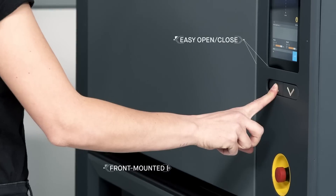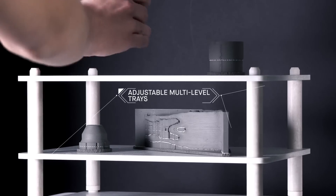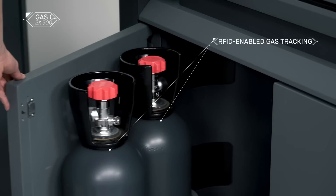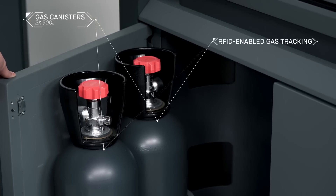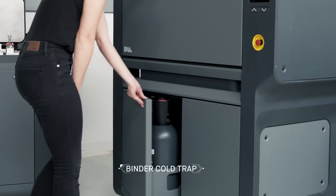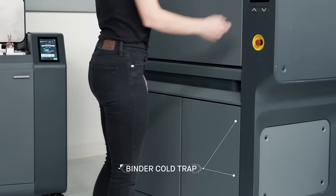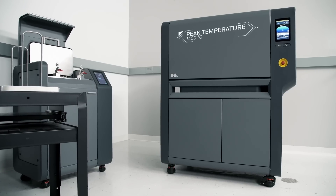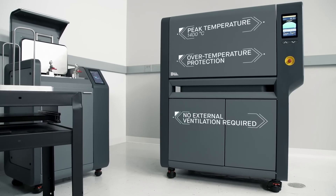Fully automated and sized to fit through an office door, the furnace delivers industrial-strength sintering in an office-friendly package. The furnace features two on-board gas canisters that are easily removed and equipped with RFID tracking devices. It is equipped with a disposable binder cold-trap liner for safe and easy disposal of binder removed during sintering. Built-in temperature profiles are tuned to every build and material to ensure uniform heating and cooling.